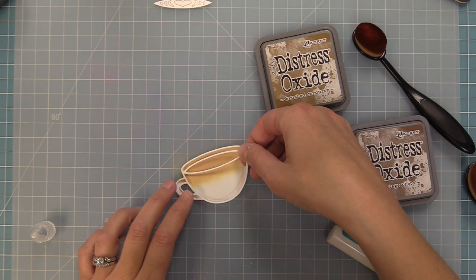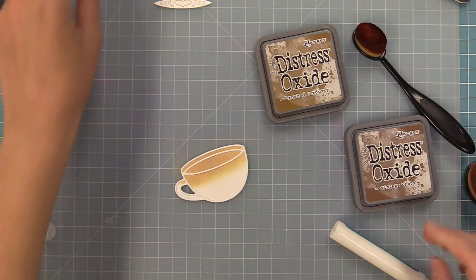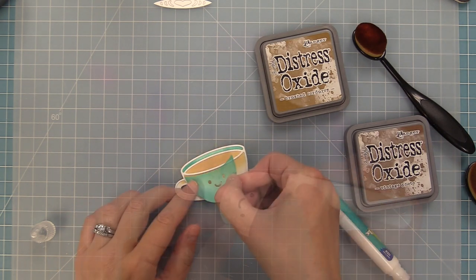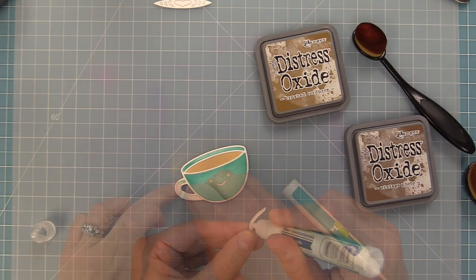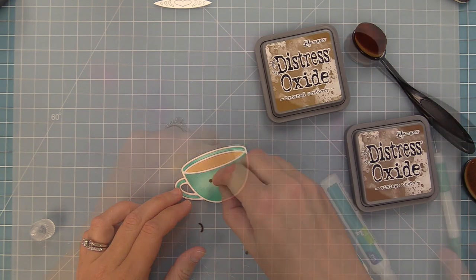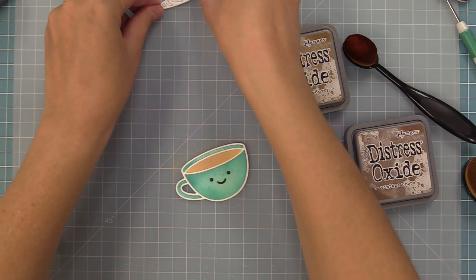We've got that white frame set aside; we'll add liquid glue to the back and layer it right onto the base. Then we start filling in our turquoise coffee cup — starting with the rim and feeding all the pieces in. I always love that part of paper piecing dies; it feels like a cool little puzzle. We die cut the eyes and mouth from Ground Coffee cardstock, which is a nice dark brown that looks really pretty with this.